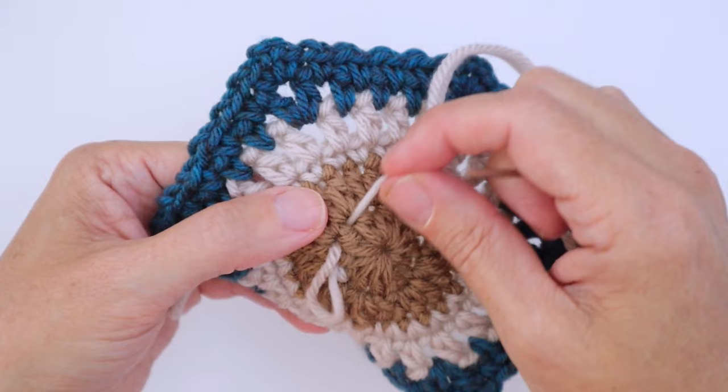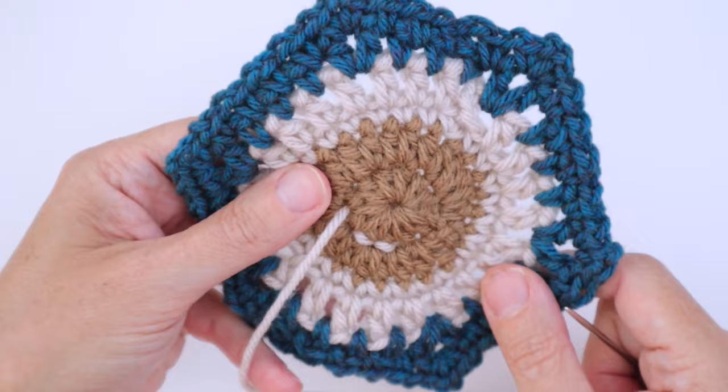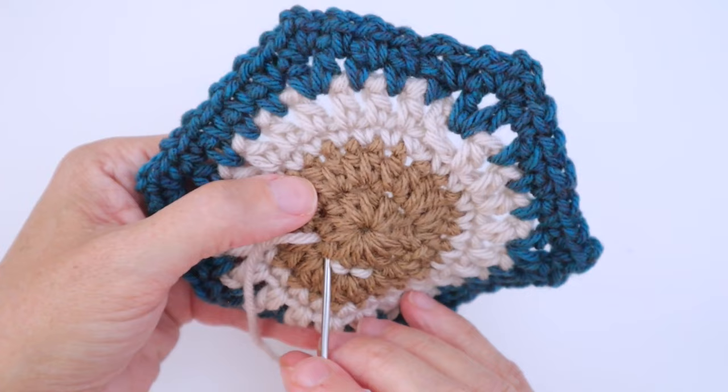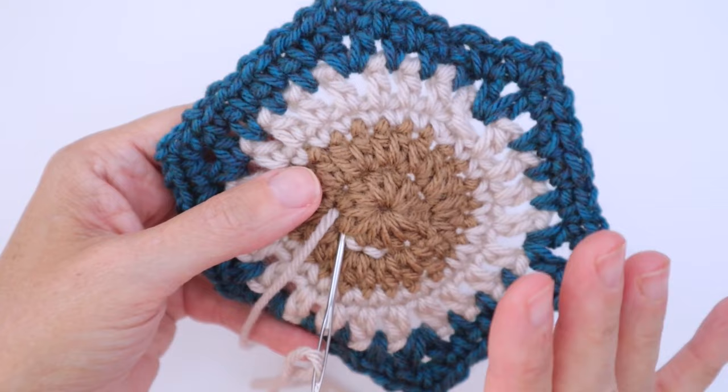Put your needle in and angle it, and using your thumb to find the next hole, bring it back up one hole in advance and pull that through — that's a true backstitch. Pull it not too tight; let it sit on top. Rotate your work a little to keep working around and keep your tension even. Take the needle and go back down right where the stitch last came up.